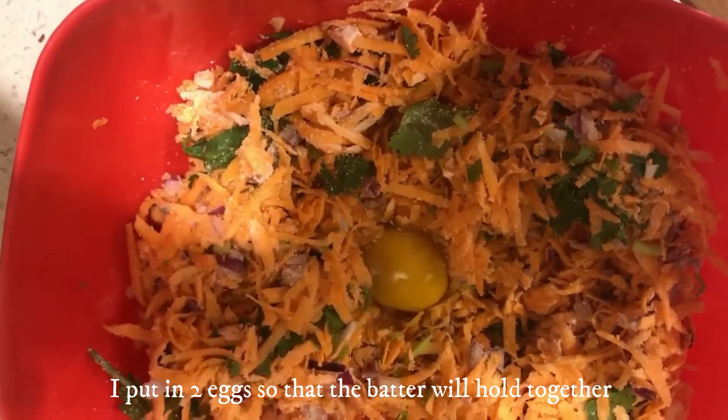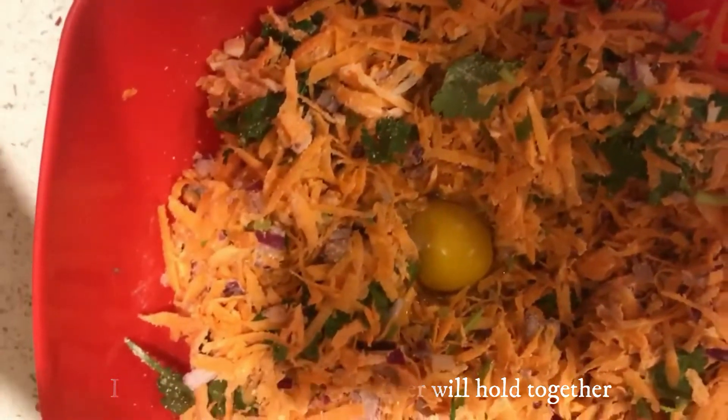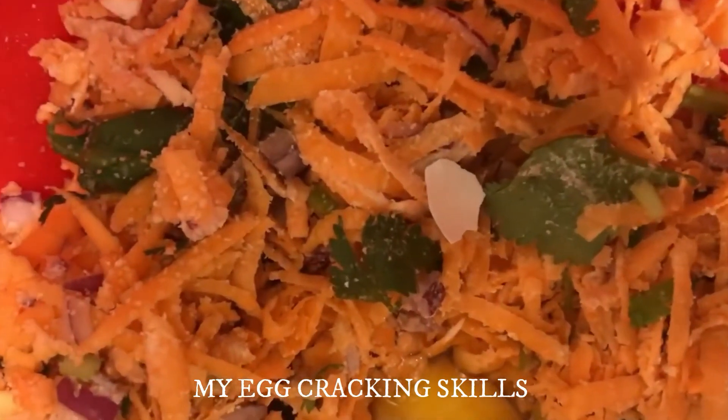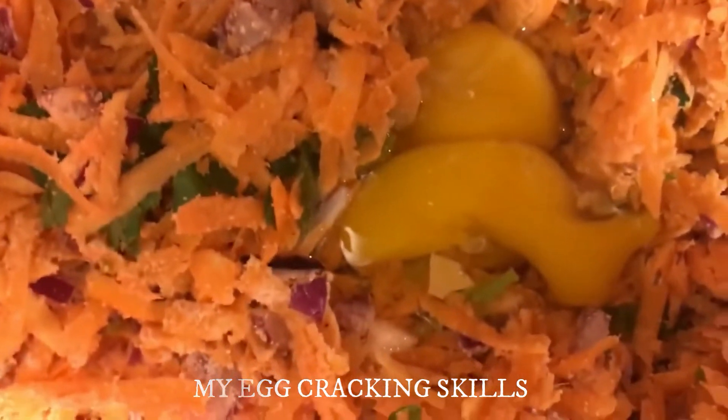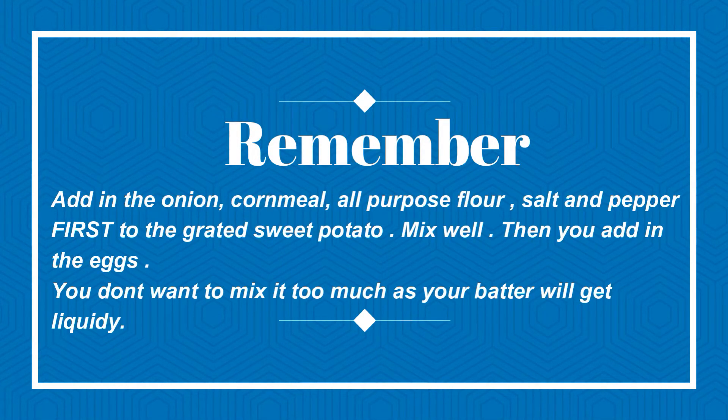I put in two eggs so that the batter can hold itself together. Oh no! Remember, you want to put in your dry ingredients first to the batter and then you add in the eggs. You don't want to mix it too much as your batter will get too liquidy. And if it does get too liquidy, add in all-purpose flour one tablespoon at a time.